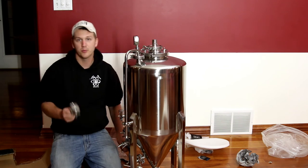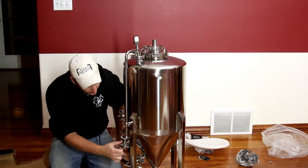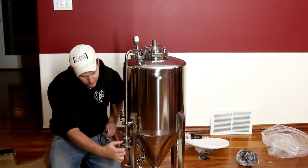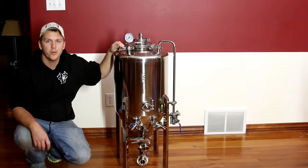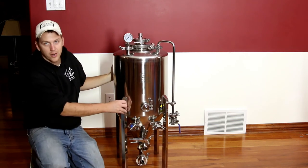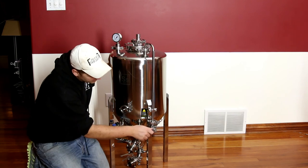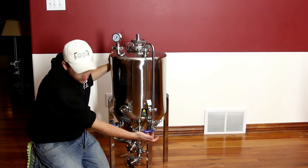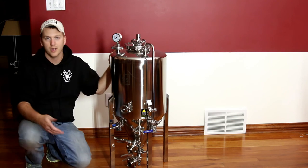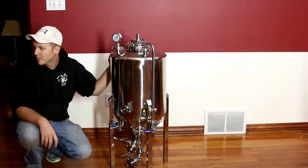We have the most disappointing part of this build — the threaded valve. Seriously. Two memory cards later, we're back. I explained my disappointment for having the threaded fitting on the bottom. Tri-clover on the top — it should have just been tri-clover, tri-clover. Whatever.